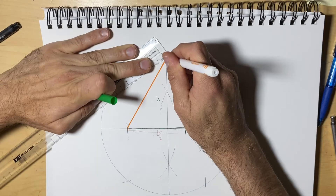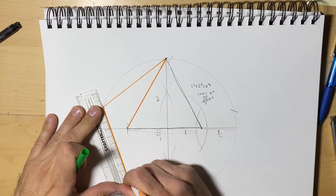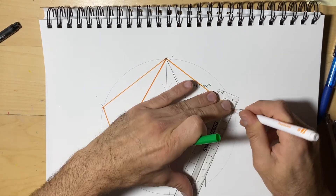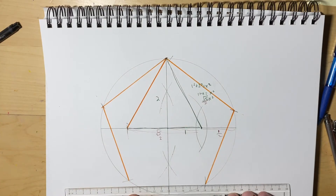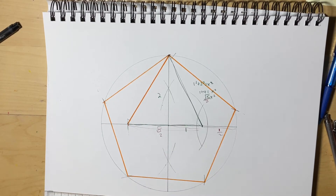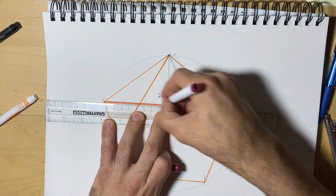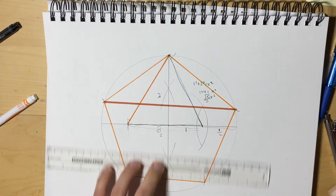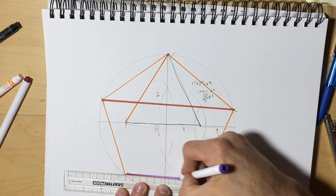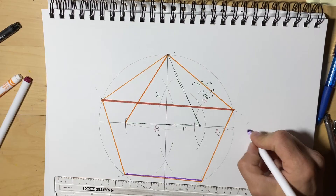So then I can draw here to here, here to here, here to here, here to here, and here to here. So let's take a moment to look at the other ways we find the golden ratio. If we take the longest distance between two points and we divide it by any of the equal sides — that brown divided by that purple — is going to give us the golden ratio, phi.